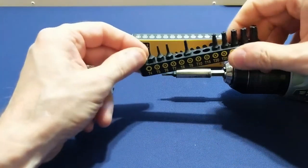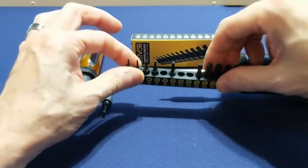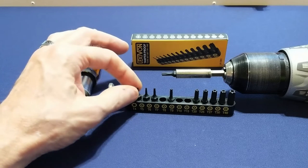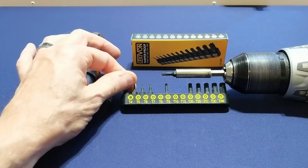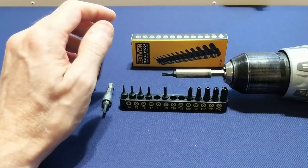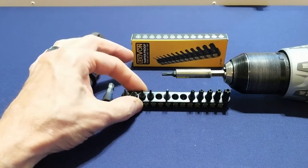Some of the smaller ones might be a bit harder to grab onto and pull out, but you're not going to have to worry about them falling out of the holder anytime soon. Now, something I wish Lexavon did was print the sizes on the actual bit itself. Instead, the sizes are printed on the holder, but they're stamped into the bit, which makes reading the sizes of each bit a tad bit more difficult.